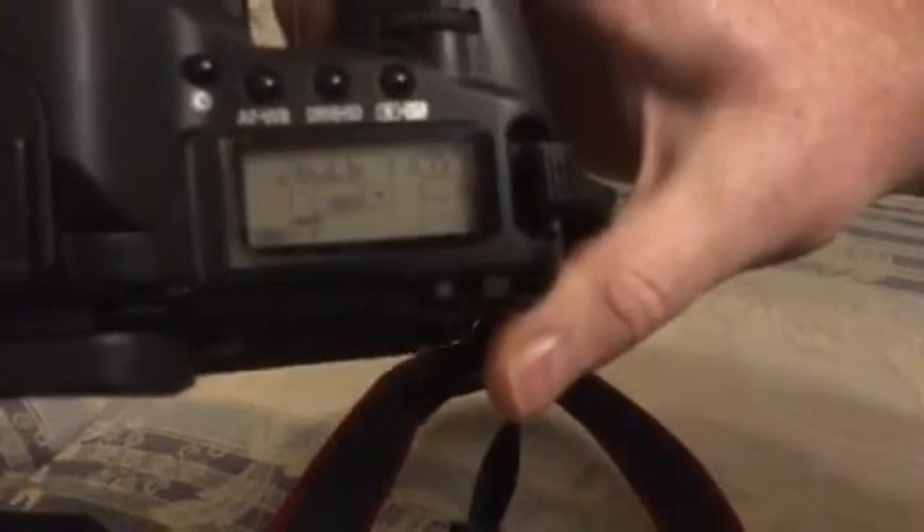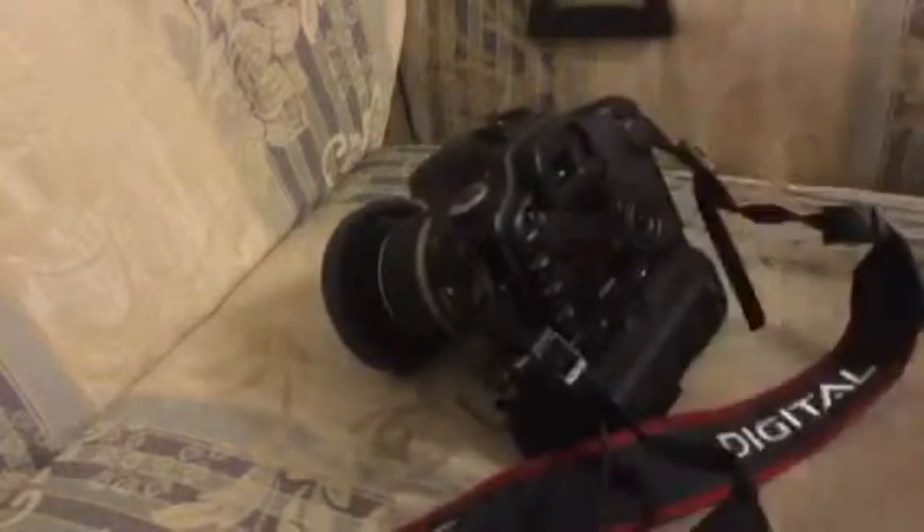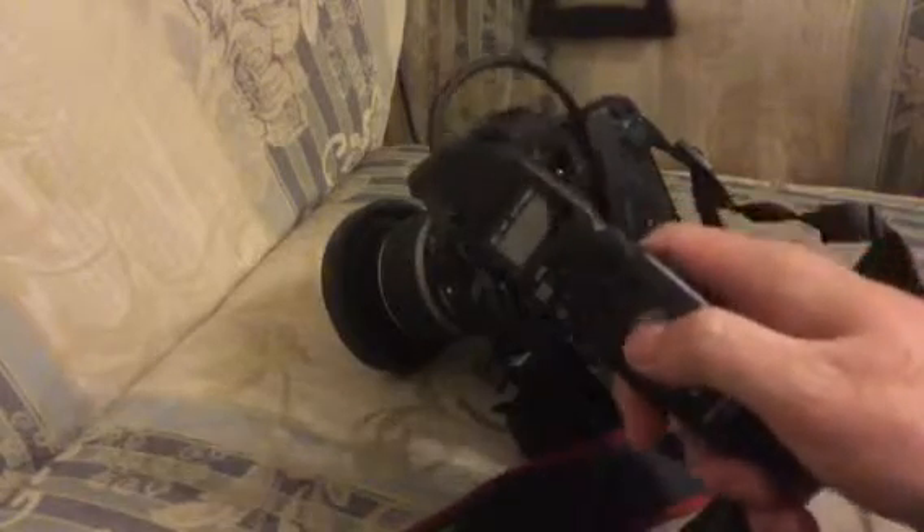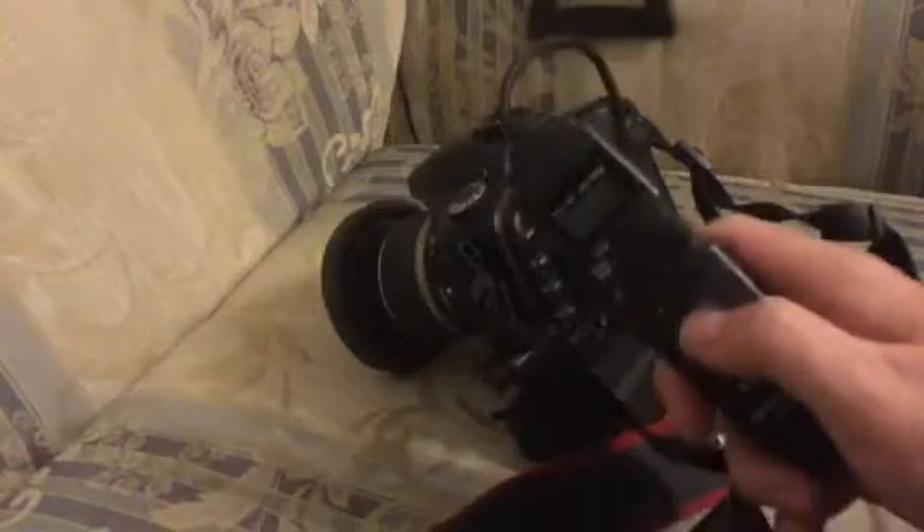You can see right there we're on the bulb setting. So what happens when you take a picture — first press of the intervalometer, I'm just going to press the cable release button.